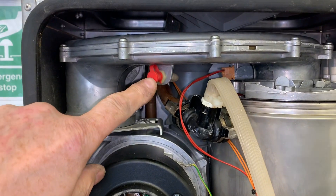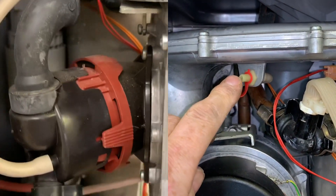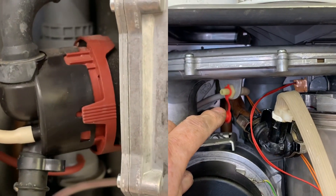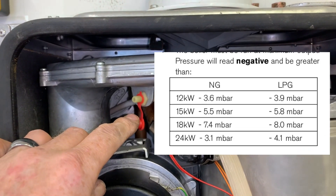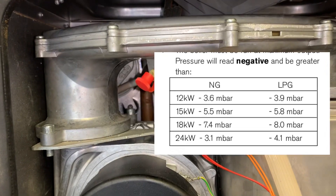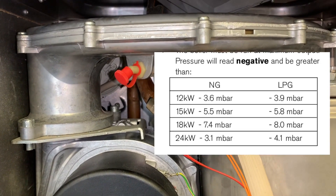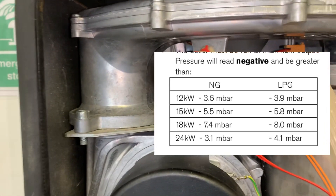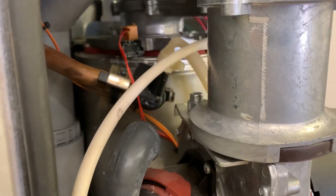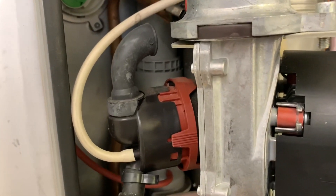I just want to talk about this little test point here — this is the fan pressure test point. You would connect a digital manometer onto here and turn your boiler onto maximum. For this boiler, which is a 24RI on natural gas, you're looking for a figure of minus 3.1 or greater. Depending on the kilowatts of the appliance, the figure will vary: a 24RI on LPG, you're looking at greater than minus 4.1; a natural gas 12kW boiler, you're looking at greater than minus 3.6. You will only find this test point on Worcester boilers, and it's there to tell us whether we need to take the baffles out or not — if you get the wrong reading, you'll need to strip the baffles out.